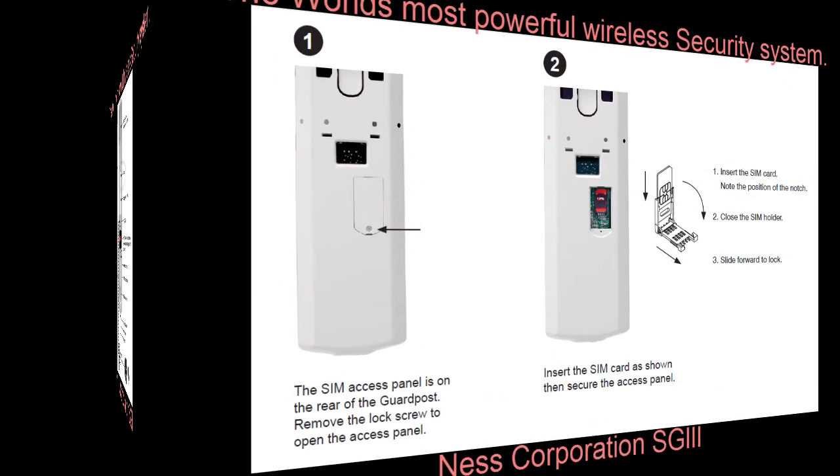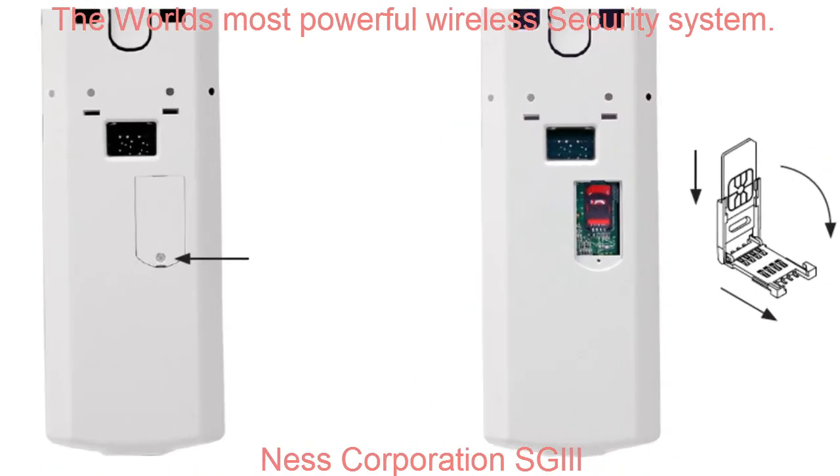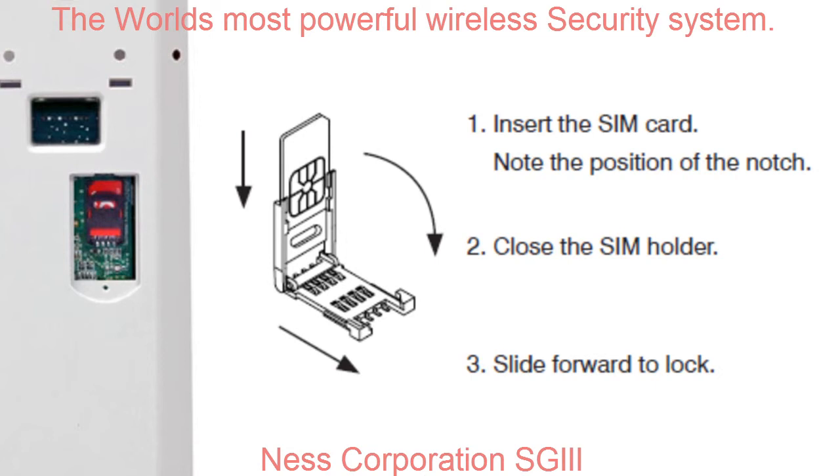In keeping with the simple-to-install design philosophy, the SG3 SIM card is easy to access from the rear of the panel, so it's easy to install this before the unit is mounted onto the wall. On the rear of the SG3, you'll see a small removable compartment that will give you access to the SIM card slot. Simply remove this cover, open the SIM card insertion slot, put the SIM card in, lock it back in position, and the SIM card is locked in there safe and secure.